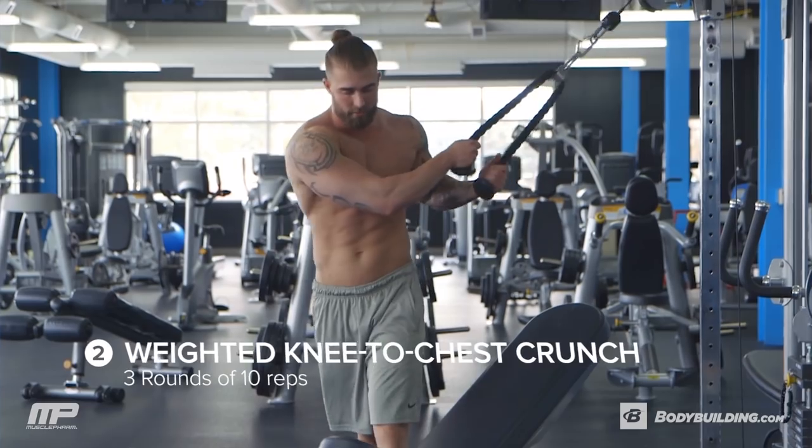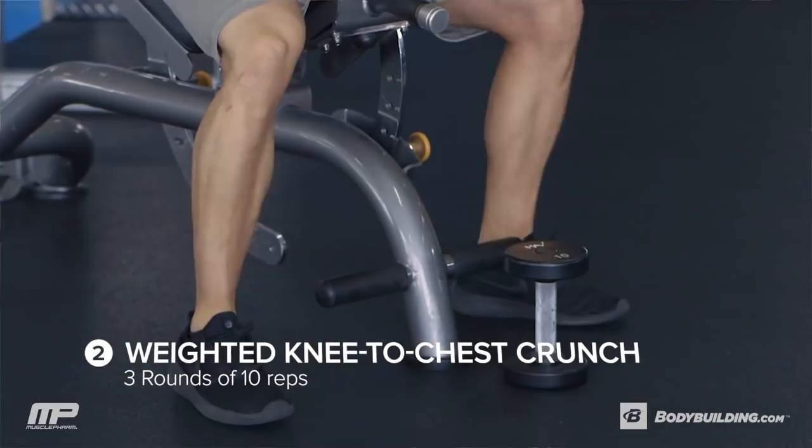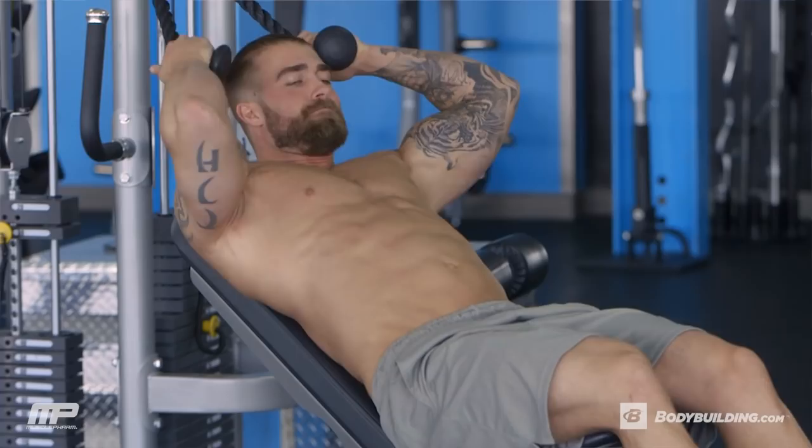This next exercise is a weighted cable crunch with a weighted knee to chest. On this one, you're going to use an incline bench. We're going to do a cable crunch like you normally would — rope on the side of your head — and you're going to have a dumbbell in between your feet.